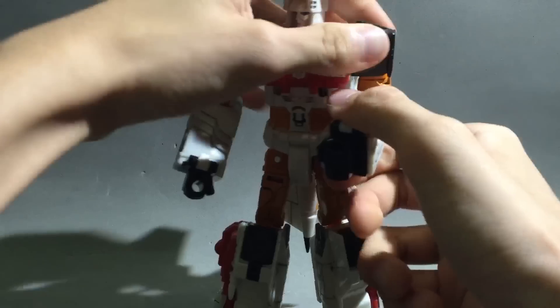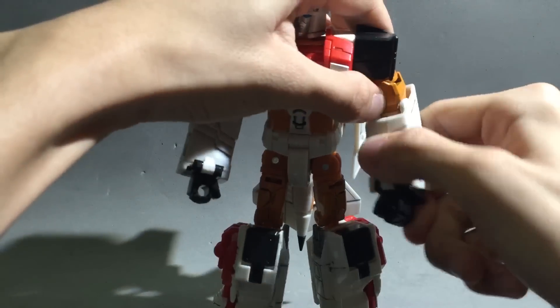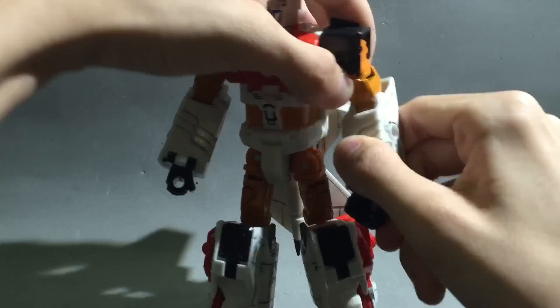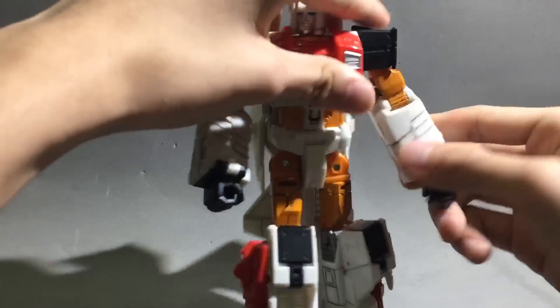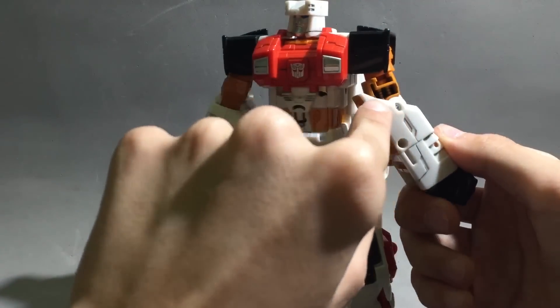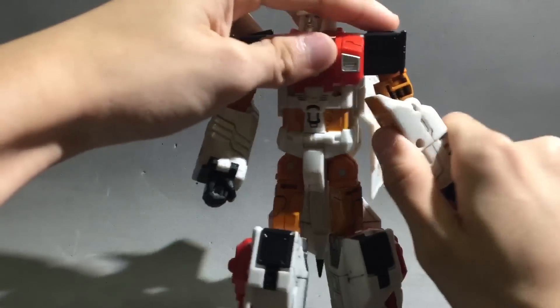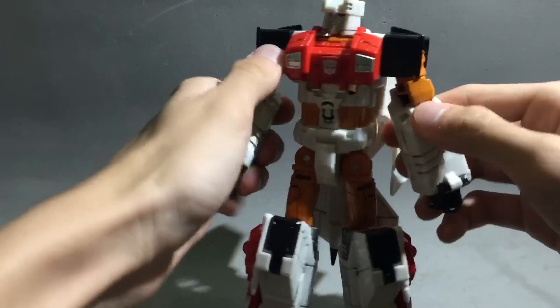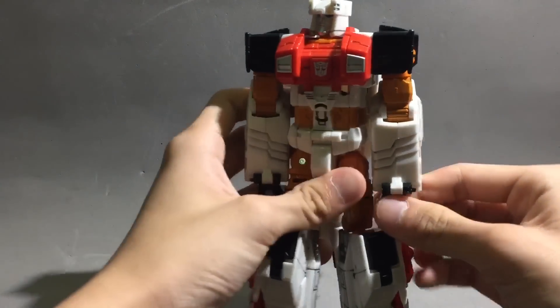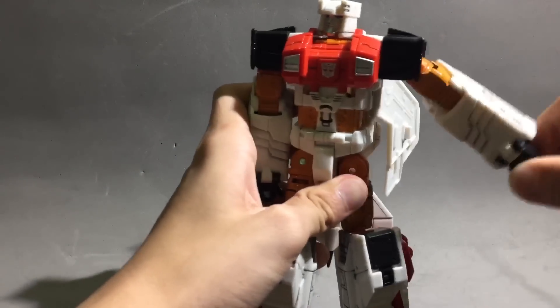Now on to the articulation. We have the elbow — it's a basic 90-degree movement, but if you go all the way behind it, it actually pegs in right here. There's a paint scratch mark so you can't move it there — that's for a different video. We have outward movement — nice ratchet.